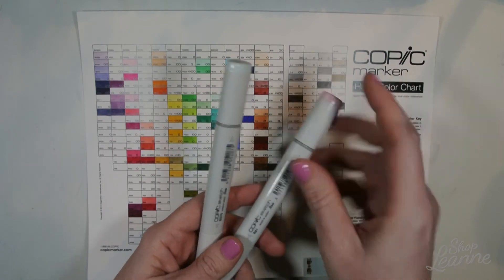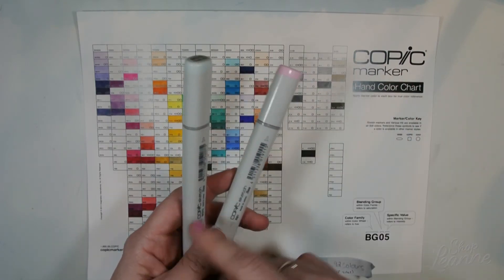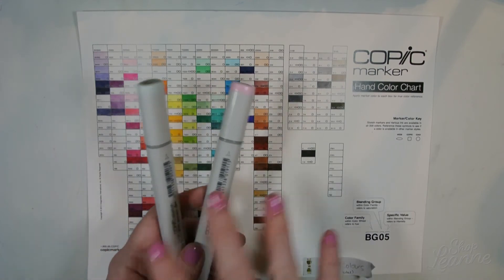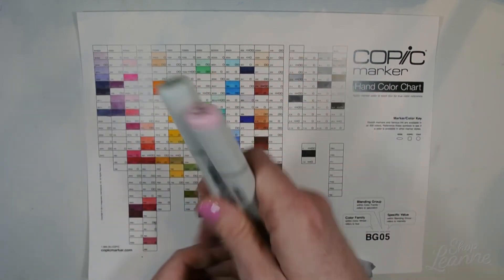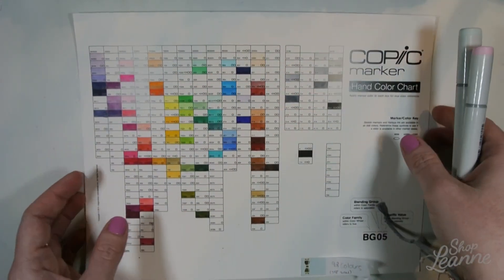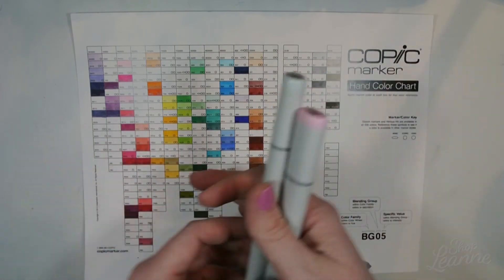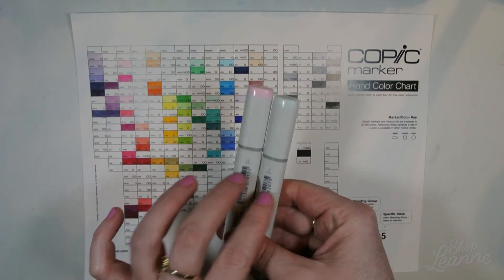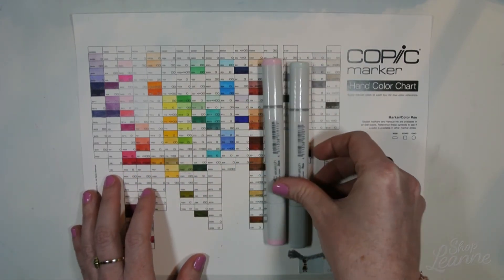I will be doing a Copic haul — I have a few more Copic markers and some more I want to pick up. I'll be doing a Copic marker haul shortly and I'll color in my chart in that video. I know people like to see that — I enjoy watching those videos too, so watch for that and make sure you subscribe so you're notified when that video is posted.